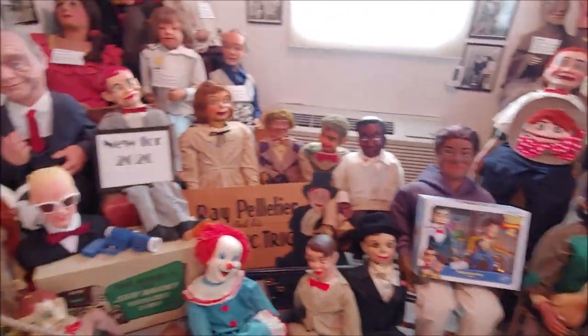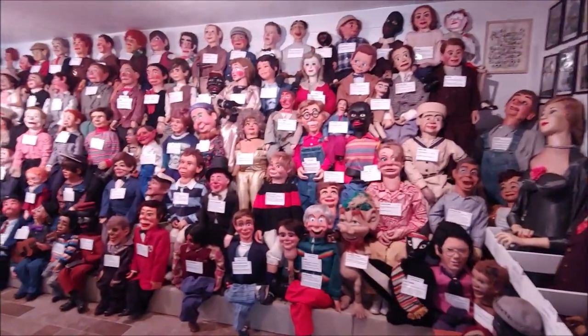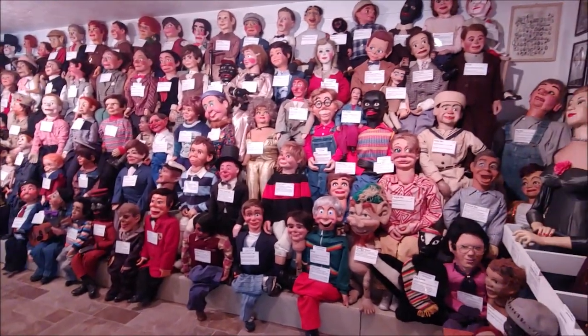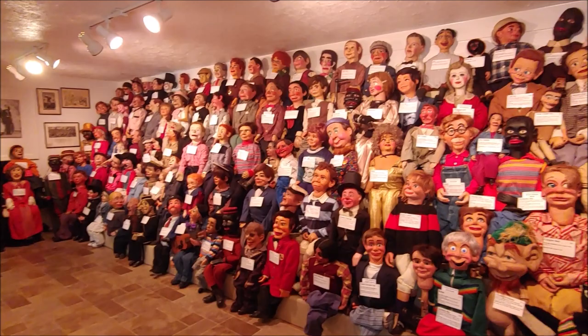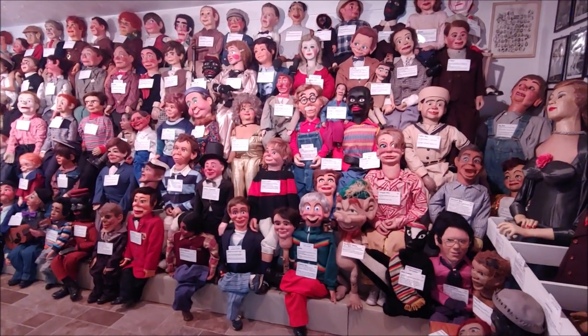The next thing I'm going to clean is the bleachers. The bleachers are about a hundred dummies and each one needs to be cleaned. Typically it takes me about three hours to clean these, but I have a feeling I can do half of them in about a minute.